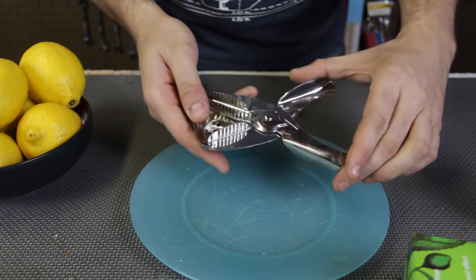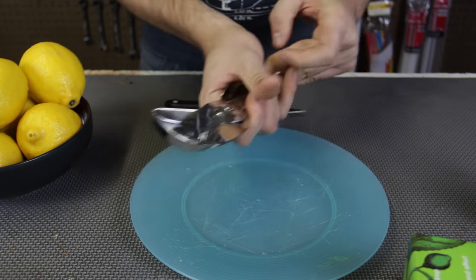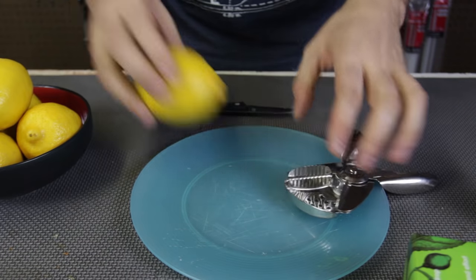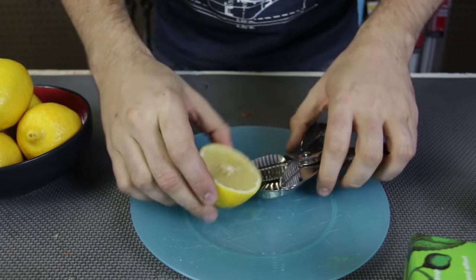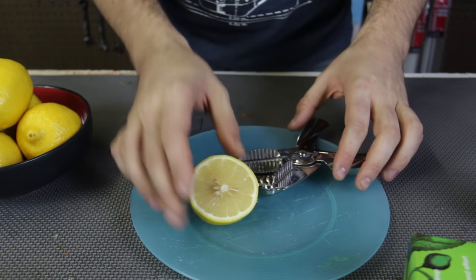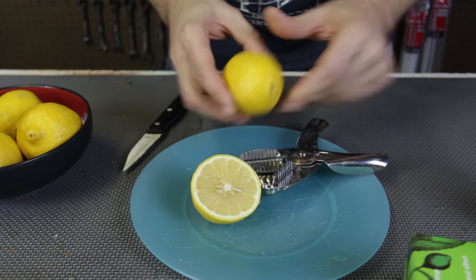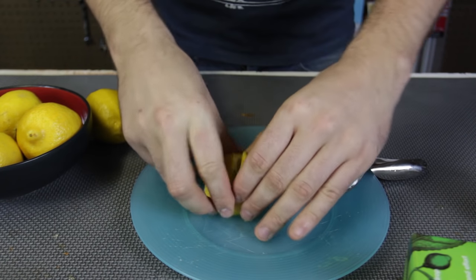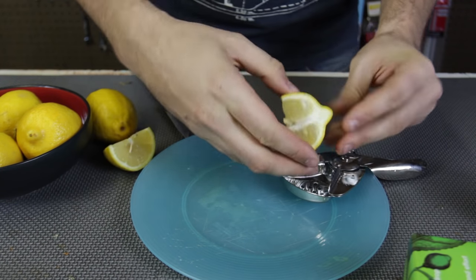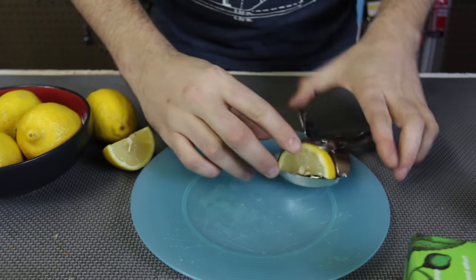For the first gadget, check this out. This looks like a lemon juicer. What we're going to do is just cut lemon in half and let's see if it actually works. That lemon is a little bit too big — we gotta use a skinnier lemon. I'll cut it in quarter. Let's see if it's actually going to work. I got these big lemons, but we gotta put that to the test.